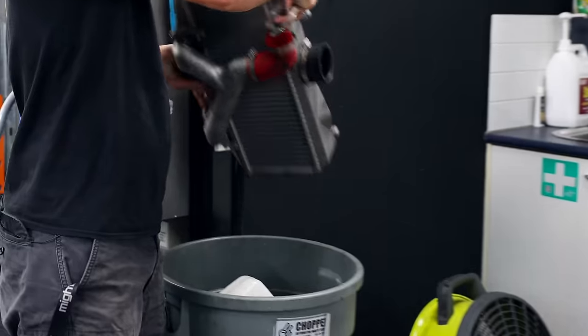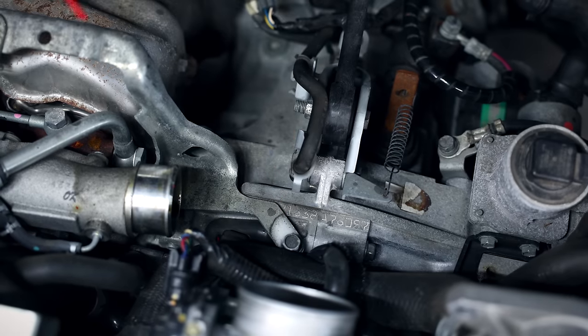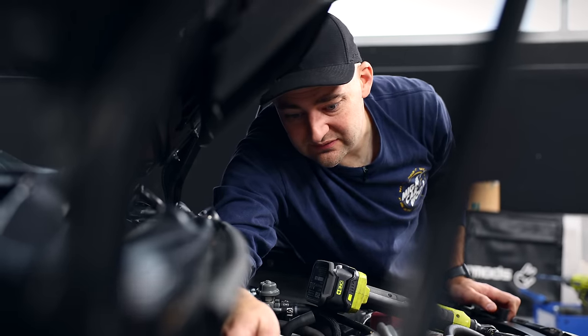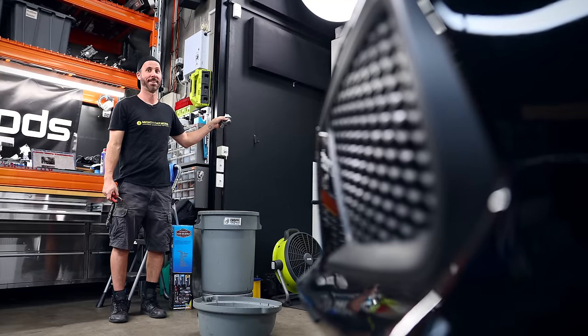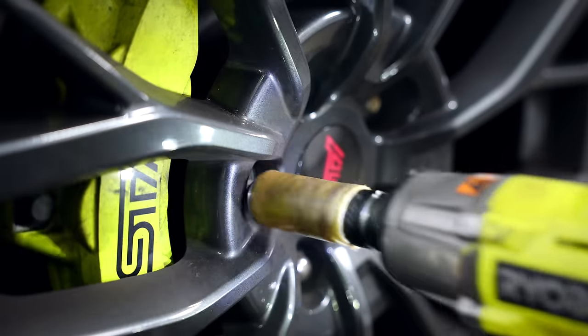Under the bonnet, we can put the factory intake, intercooler, and most of the fuel system in the bin as it'll be replaced with some mad aftermarket goodies. The dump pipe bolts are a bit hard to remove off the back of the turbo, but with some contorting I'll be able to get it off. The factory blow-off valve is going in the bin too - I'll be upgrading that later on, but for now I'm going to get stuck into the suspension.